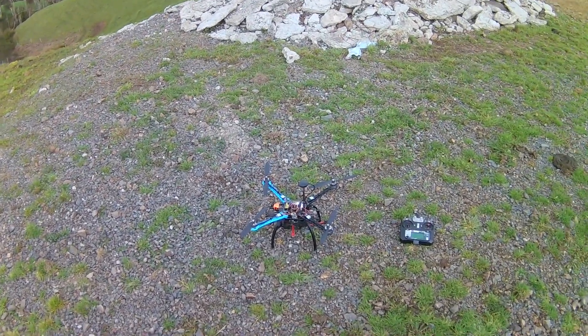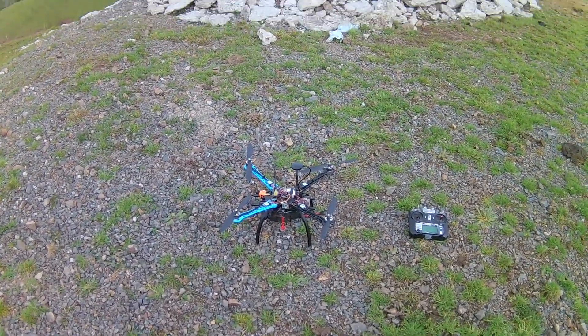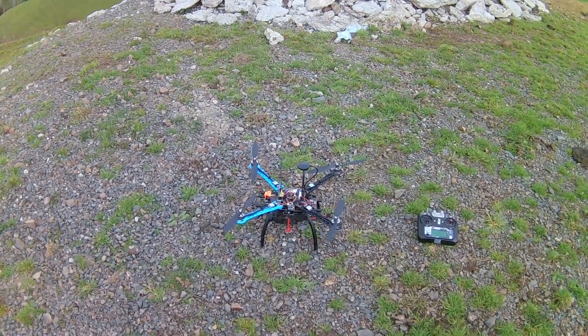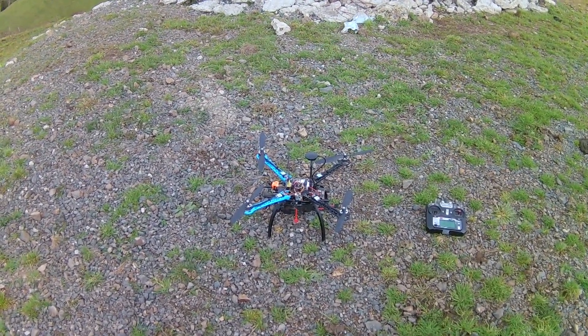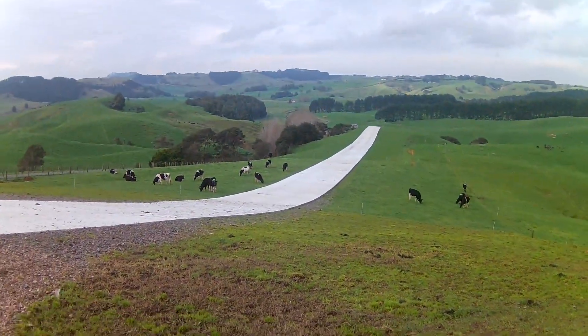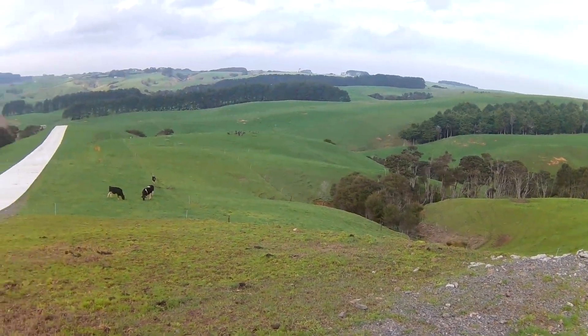It turns out Betaflight is better, but the nice thing about ArduPilot is that you get a proper GPS rescue. The one in Betaflight is apparently not that great, but ArduPilot has a really solid, dependable GPS rescue, which will let me go flying around quite far away without having to worry about losing radio control and video.